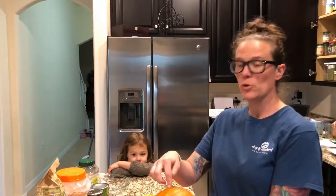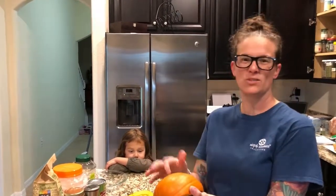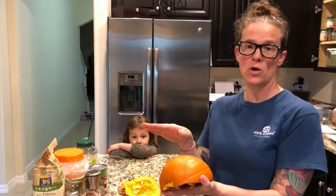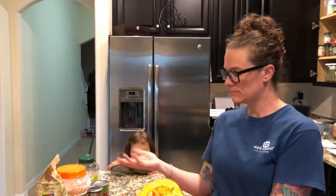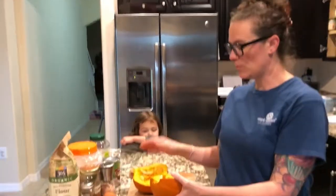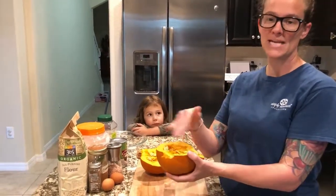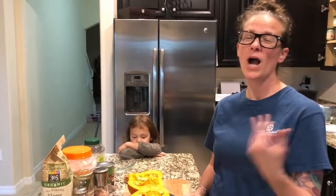You'll know they're done when you take a fork and it sinks through the skin — the rind. Once the fork goes through, they're done. Take them out, flip them over onto a plate, let them cool, then scrape all the good pumpkin meat out.